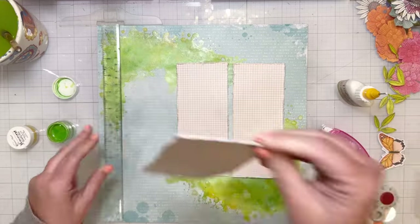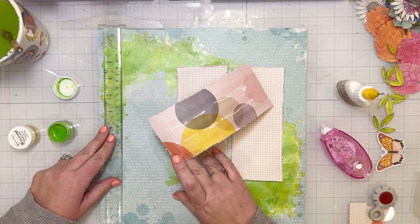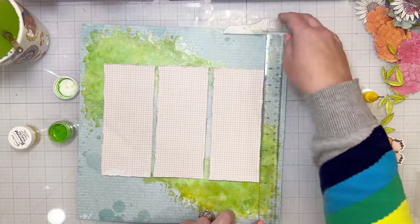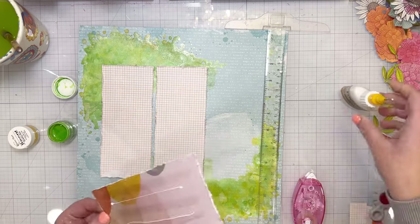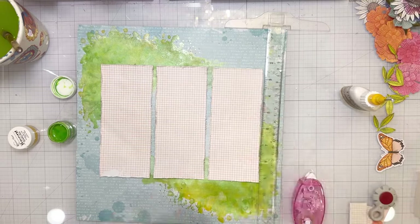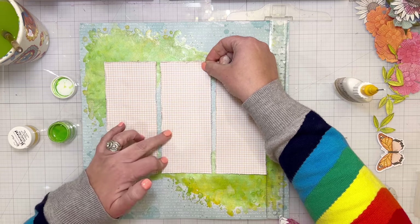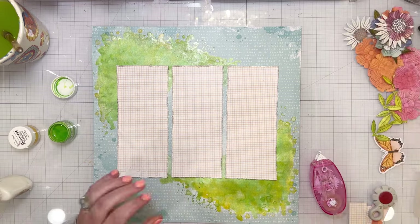Now I'm going to glue these papers down. I'm using my T-square ruler there to help make sure I get them straight — not measuring where on the page they go, just using it as a straight edge. I put it on the other side to make sure I've got it straight. I'm not usually super particular about things being perfectly straight, but when it's the main element on the background I do want those to be straight because it would be distracting if they were crooked.